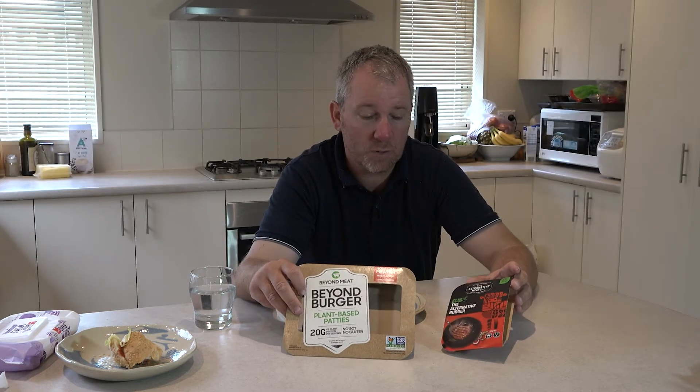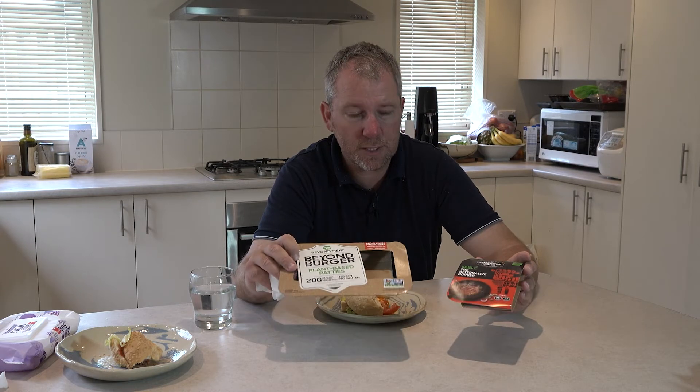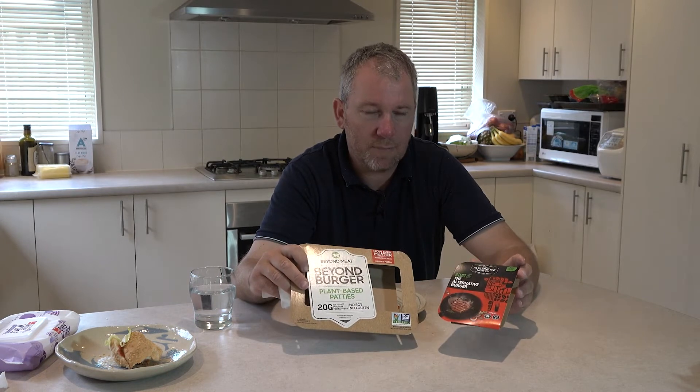The other one is more like ground beef compacted together really hard and less burger-y than I thought it would be. Both have different flavours and textures. So for the review — I like the Beyond Burger better than the alternative meat, but that's just me. We're all different, so the best thing is to get out there and give it a go yourself.